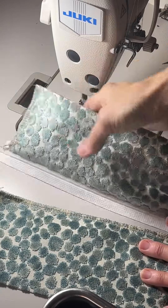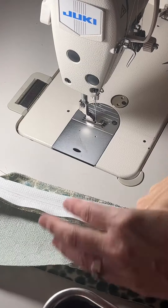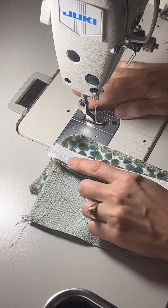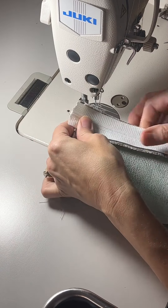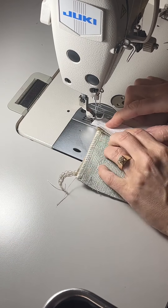Now I'm going to do the same to the other side. You can see that I serged the inside edges of those two pieces of fabric, and I did not serge the outsides because I'm going to cut those parts down to size and serge them after the zipper is put together.